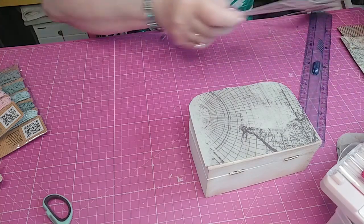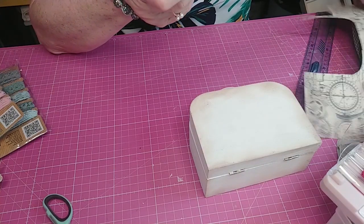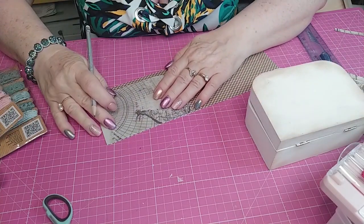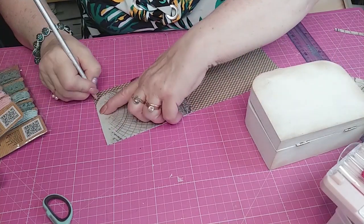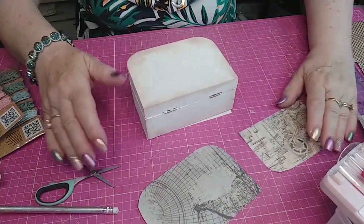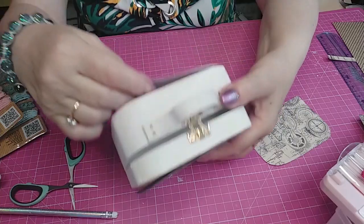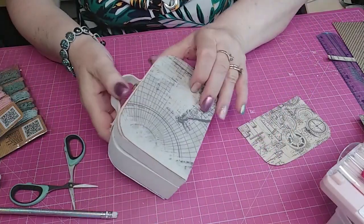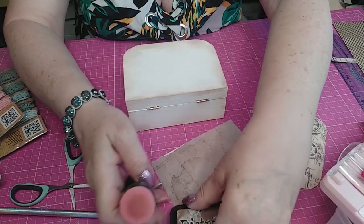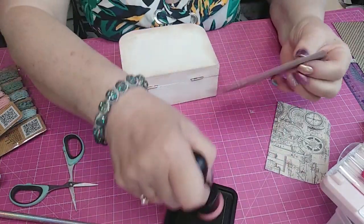On va regarder si on peut le faire pour le dessous. Non, ça ne va pas aller — on va faire le dessous comme ceci. On recommence et on découpe. Maintenant qu'on a découpé le haut, le derrière et l'intérieur, on va les ancrer.